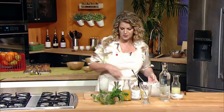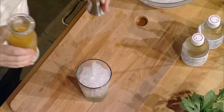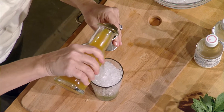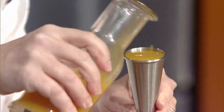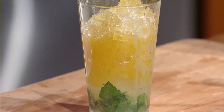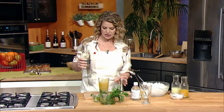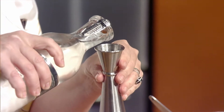Then we'll finish it off. We're gonna add two ounces of passion fruit juice, and as far as rum goes, your favorite white or light rum is perfectly fine — we're gonna do one ounce of that.